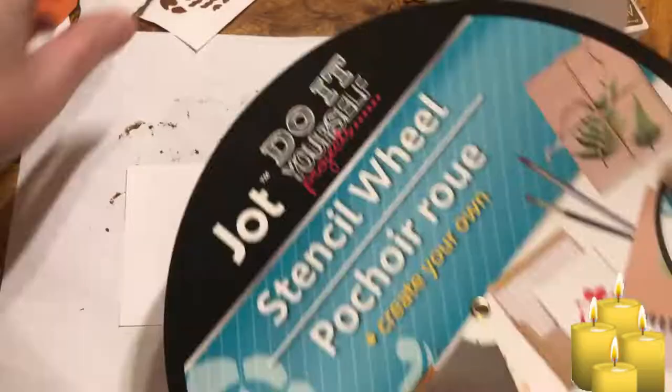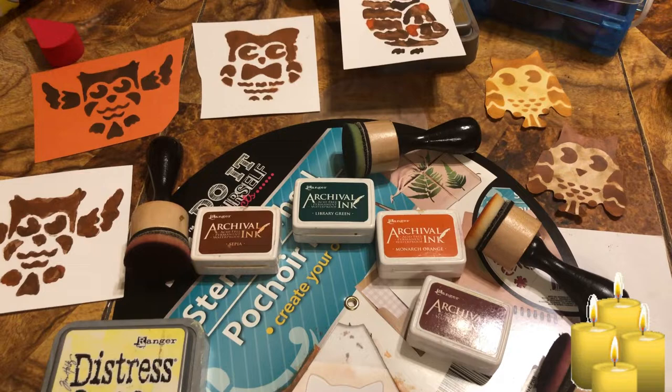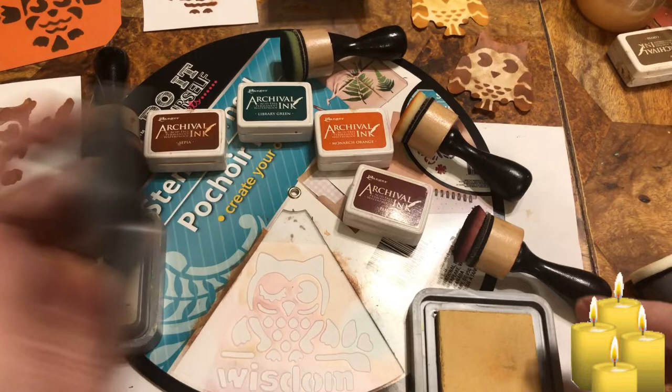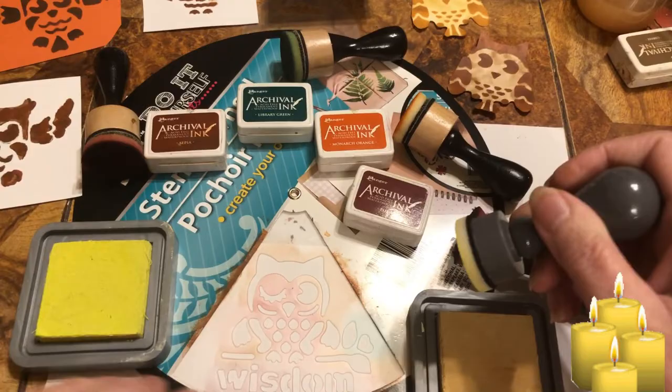Okay, these are all the colors. I got archival ink colors and some distress inks because these are not too yellow. I have yellow in archival ink but I got colored. So I'm going to start out with this vibrant yellow first — it's called Squeezed Lemon. No wonder!